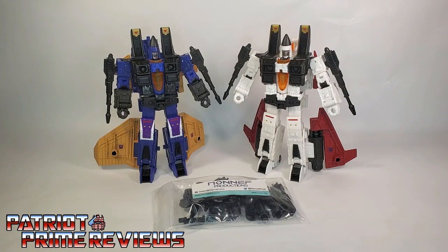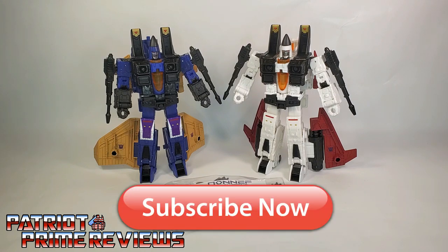Hey, what's going on guys, Patriot Prime here once again with another accessories review. But before I get started I need you guys to do me a favor. If you're watching this video and are not a subscriber of Patriot Prime Reviews, please hit that subscribe button right now. It won't cost you a thing but will help me and my channel out tremendously.